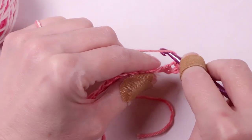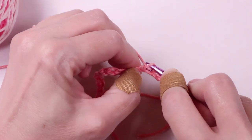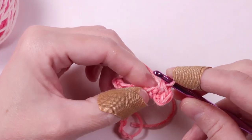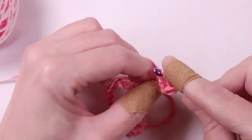We'll do it again. Yarn over, move to the next chain, insert your hook, and pull the yarn through. Now we'll yarn over and pull the yarn through all three. Continue working down the row until you've made a half double crochet in every chain.